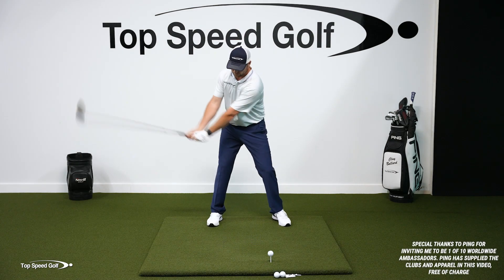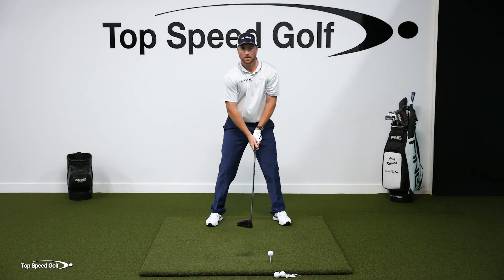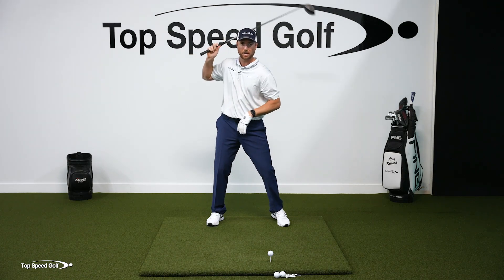For example, if I swing to here with a big shoulder turn but a short backswing, I'm still going to be able to have a lot of power. If I swing way back here — long backswing — but not very much shoulder turn, I'm not going to have much power.